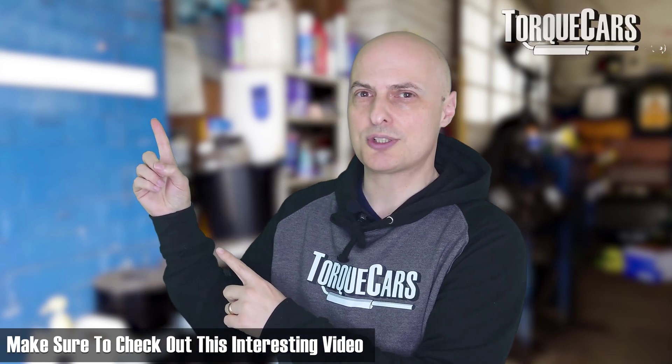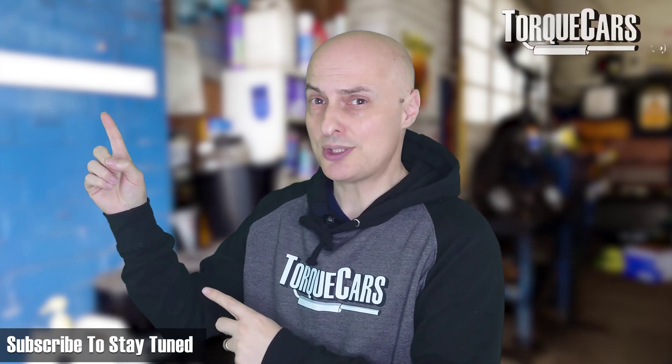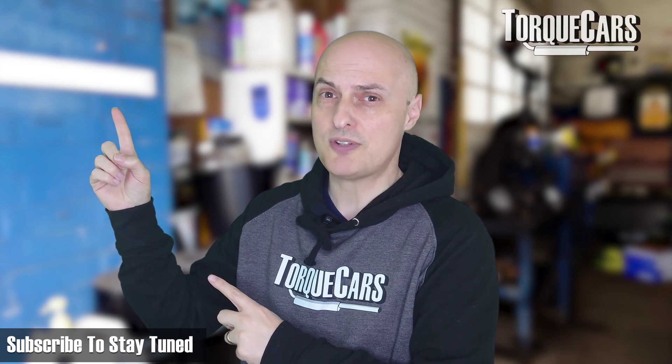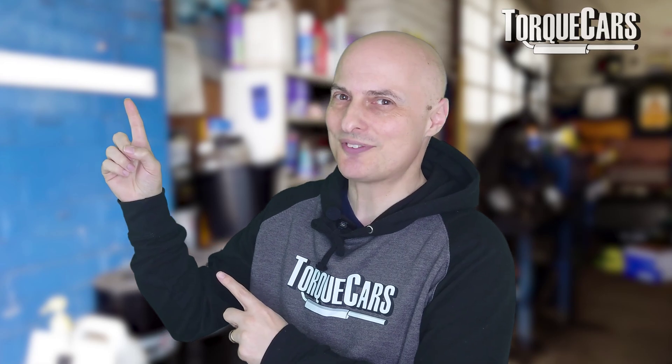If you found this useful please hit the like button — that really does help us. If you haven't subscribed to the channel please do so, we'd hate you to miss out on all the great BMW advice and tuning videos coming up. Thanks for watching, see you in the next video.